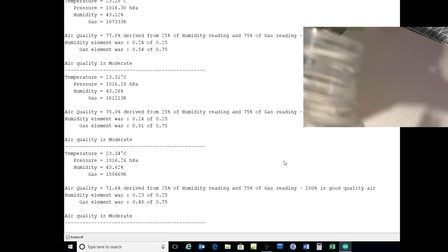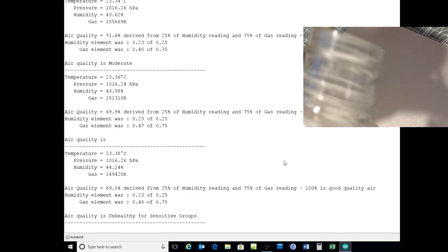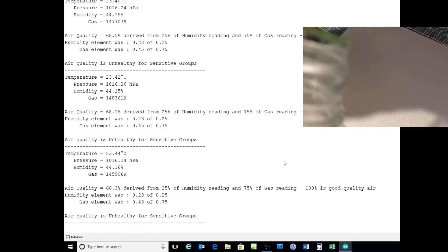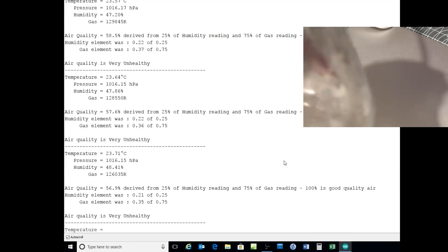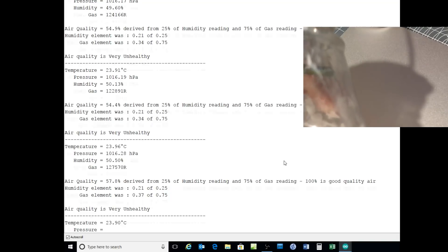Now as the sensor goes on top of the bottle — it's quite a pungent liquid. Resistance is 161,213 ohms, now 155k, 151k. Gas resistance is the line I'm reading: 149, 147. Notice the text has now changed to 'unhealthy for sensitive groups', like those who suffer from asthma for example. Now down to 138,774 ohms and continues to fall. Now it's gone to 'unhealthy atmosphere'. 129, 128. Now I'll put the sensor inside the bottle: 126, 125. Very unhealthy atmosphere — obviously inside that bottle, 122,000 ohms. Air quality is now very unhealthy.